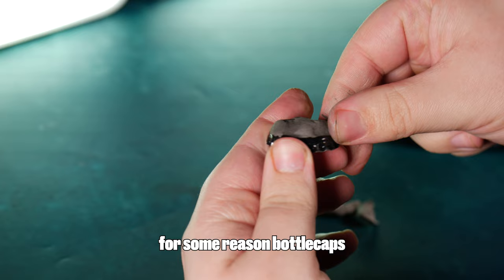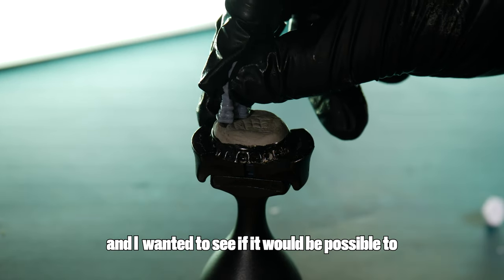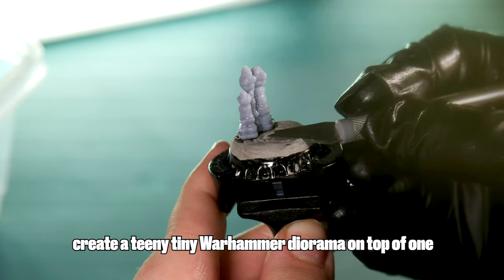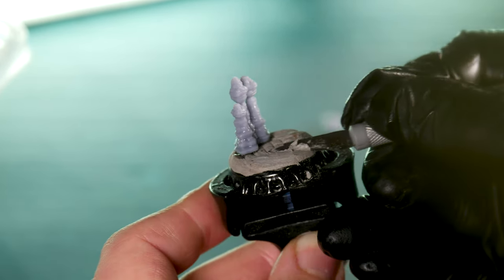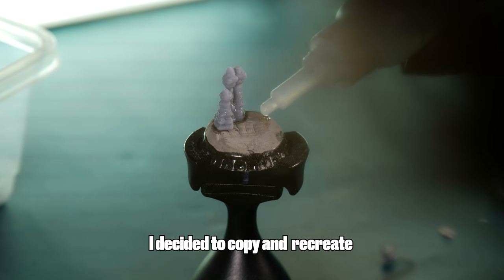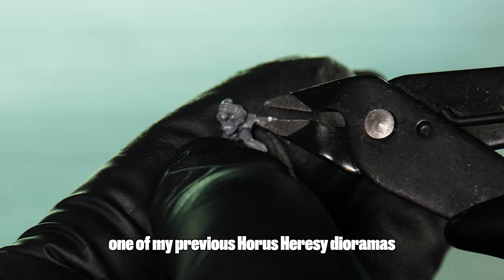Ever since playing Fallout as a kid, bottle caps have always had a hint of nostalgia for me. And I wanted to see if it would be possible to create a teeny tiny Warhammer diorama on top of one. Being really restricted in terms of space, I decided to copy and recreate one of my previous Horus Heresy dioramas.